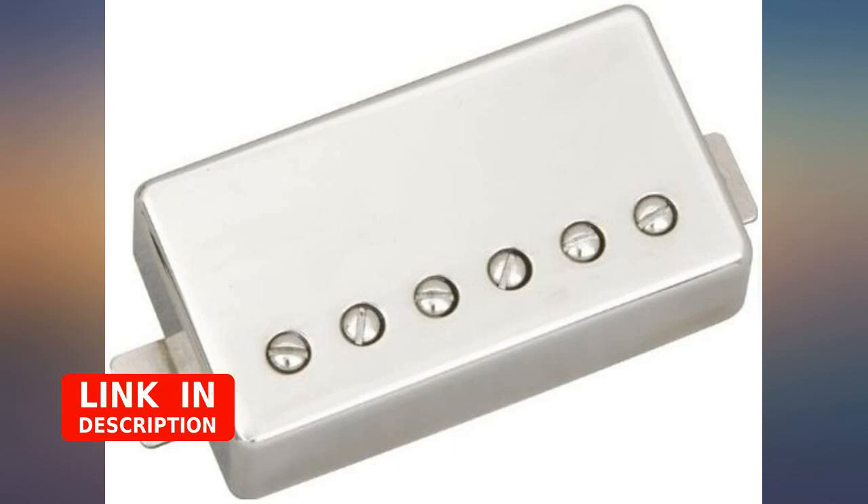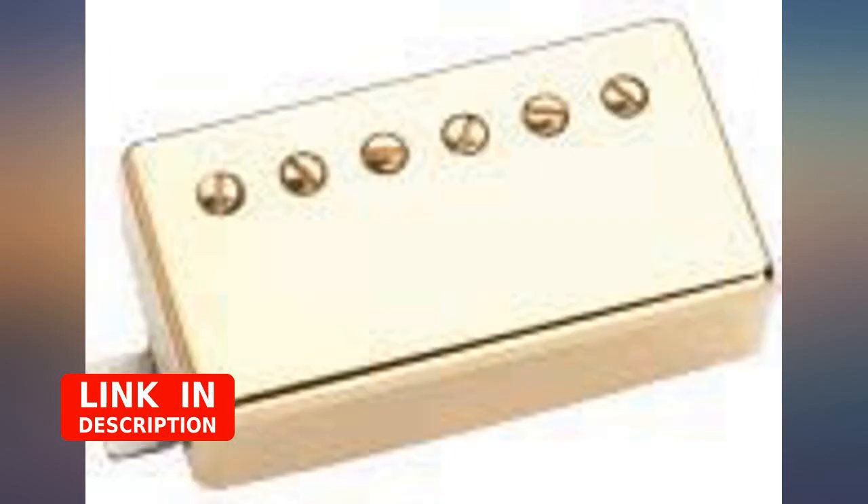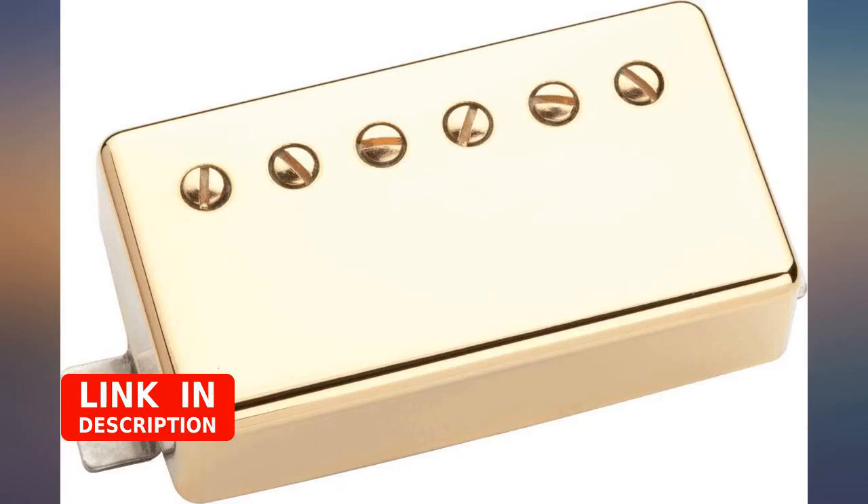I put this pickup in the neck position of my ES175, and it gives a very balanced, warm tone — just as you would expect from an old-school PAF.